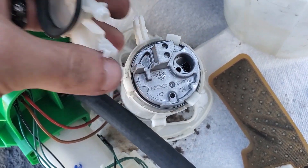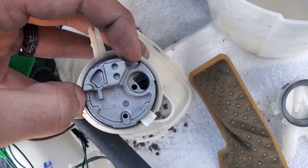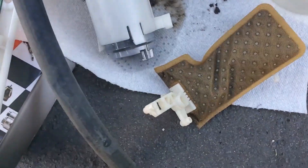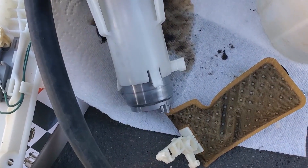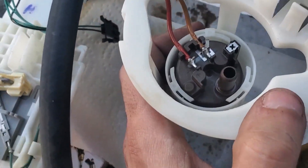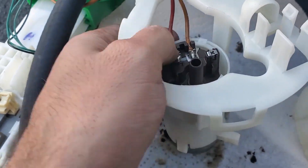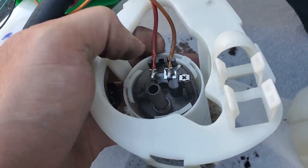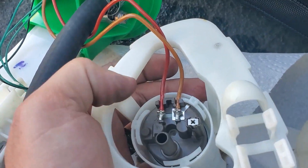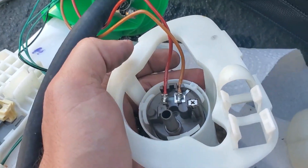We popped that off, and we've got three clips. Once we get those three clips apart we'll be able to pull our pump out. I got the clips off, so now this pump slides down and we can take the pump off. The connections here look like they may be soldered in, so we might not be able to just pop them off — we might have to cut the lines and mark which one's positive and negative. The brown is the ground and the reddish-orangish-brown is the positive.